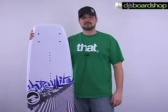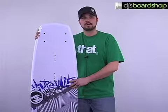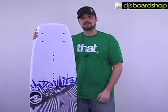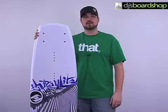Here we have the Hyperlite Logic 136 — this is the 136 colorway. We also have it in a 141. The tech is the exact same, just a slightly different colorway and a little bit different pattern. Just double check to make sure which one you're looking at.